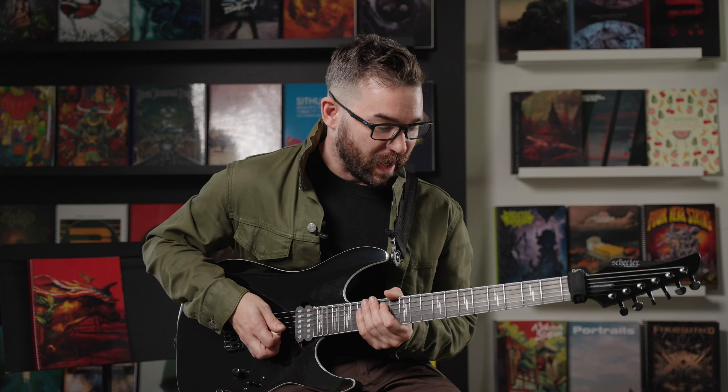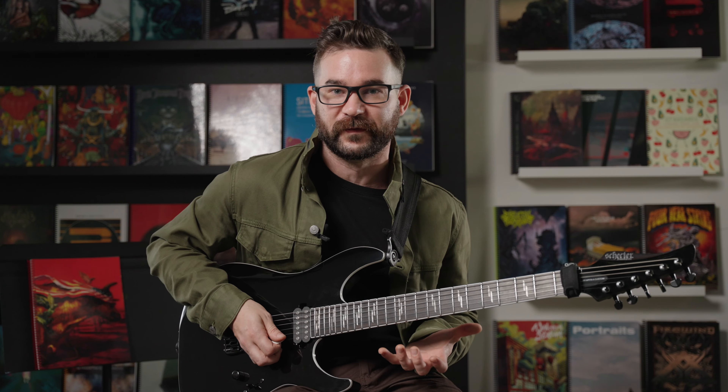For this last one I'm going to play the economy picking section at 75% speed, because the first half is in a weird time signature and it's hard to do.